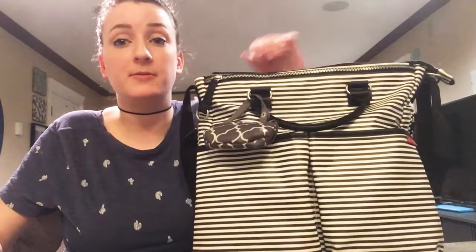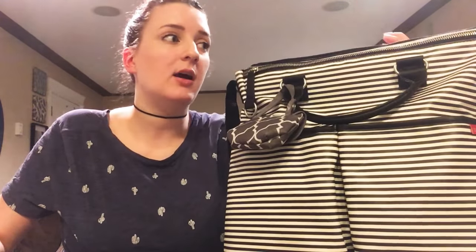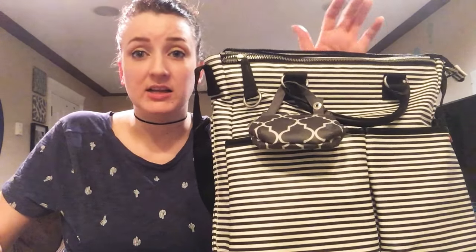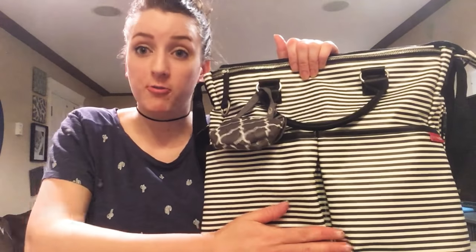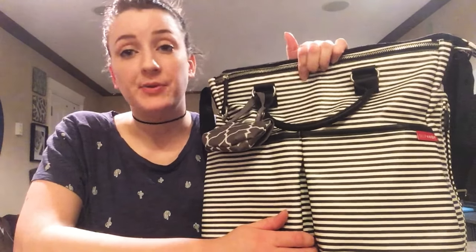That's what I carry in my Skip Hop Duo Special Edition Black and White Stripe diaper bag. It's really awesome — like I said, it's the only shoulder bag I'm still carrying. It's small, it's not heavy, it just does everything I need it to do. So props to Skip Hop. If you have any questions or if I missed something, just leave them in the comment section below.